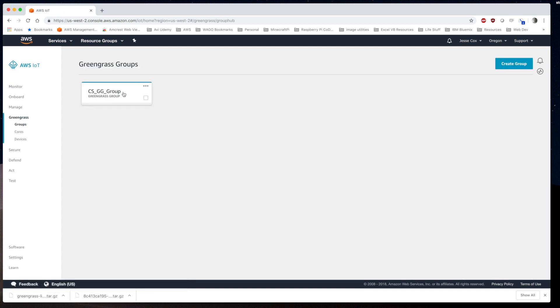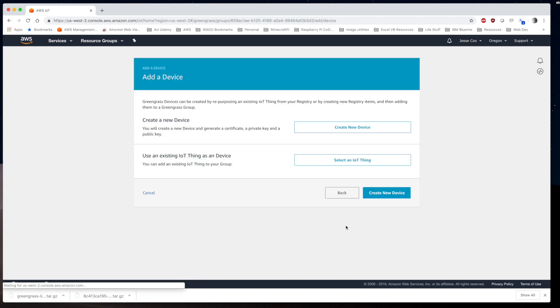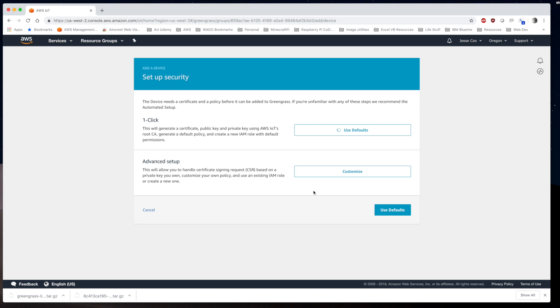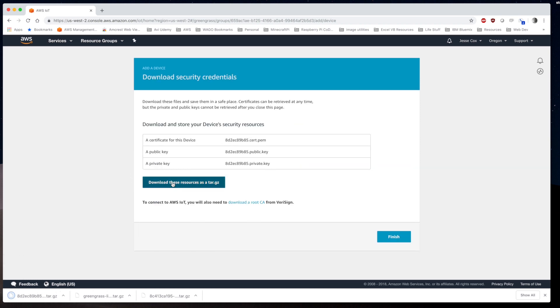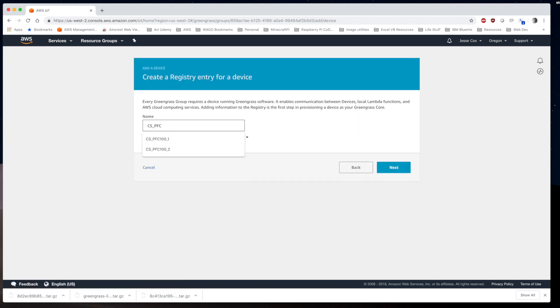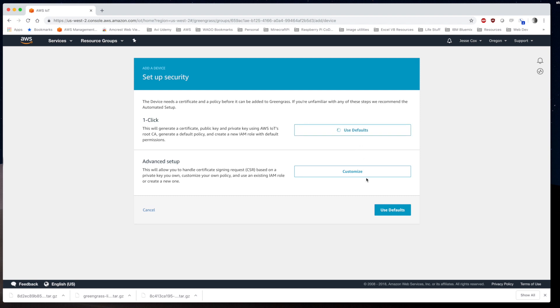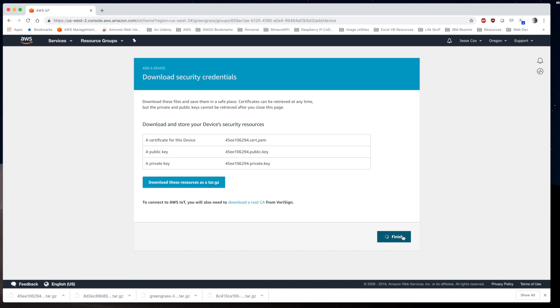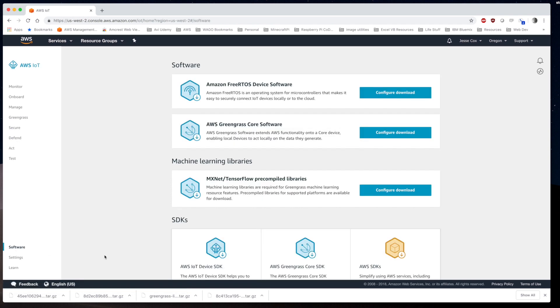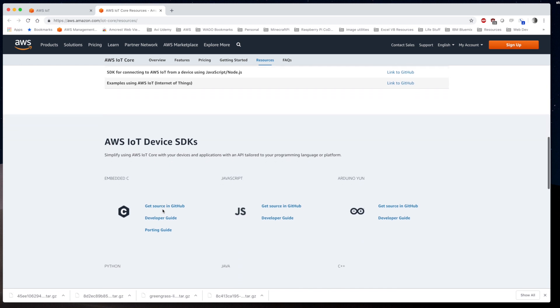Next we go to Greengrass Groups and add our devices. We click Devices, then Create New Device. We give this device the name cs_pfc100_one, click next, create the certificates with one click, and download them just like we did for the Greengrass core. We do the same for the second device, cs_pfc100_two, download those certs into the downloads folder, and click Finish. Then we go to Software under the IoT service, scroll down to the SDKs, and download the Python SDK from the GitHub account.